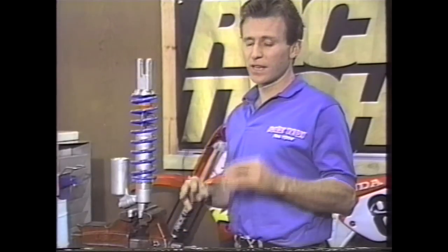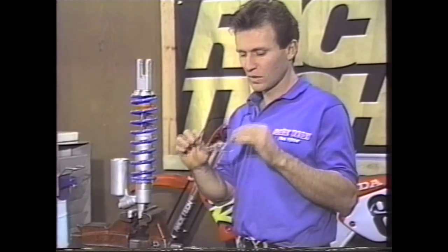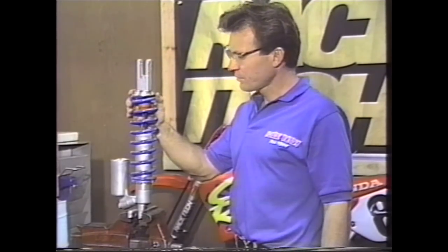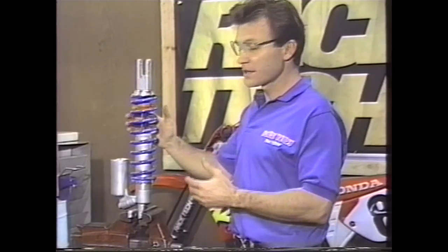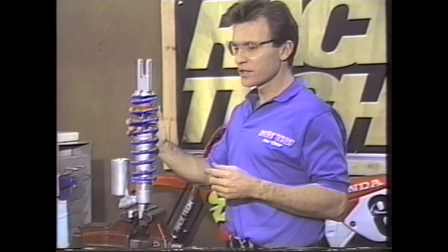First of all, let me start off again with safety glasses. I can't emphasize this enough — just get used to wearing them. A good place to start is to take this off the bike. Once you've got it off the bike, clean it up. It's a lot better to work on a clean shock than a dirty one.